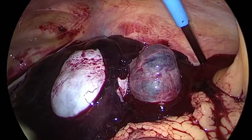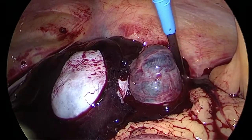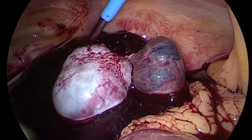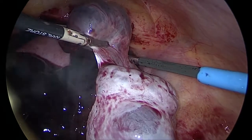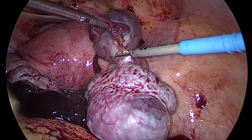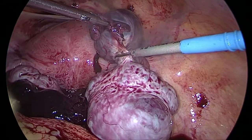Being a heterotopic gestation, we will not be able to use any kind of vaginal manipulation in this particular case. Using bipolar energy we desiccated the base of the ectopic mass, and using the harmonic ACE we dissected off the ectopic gestation.